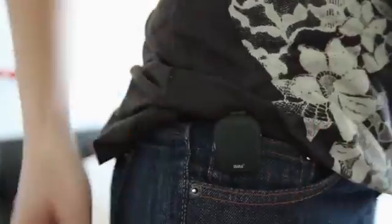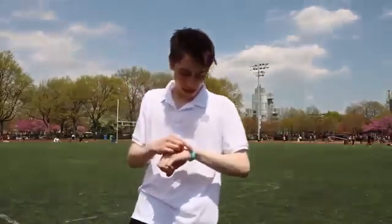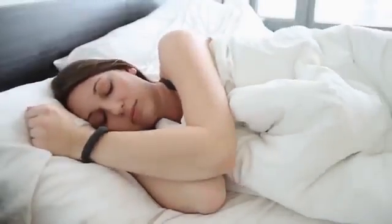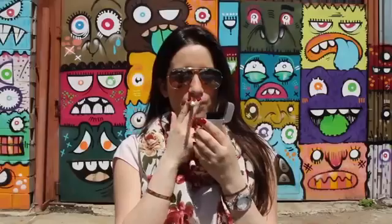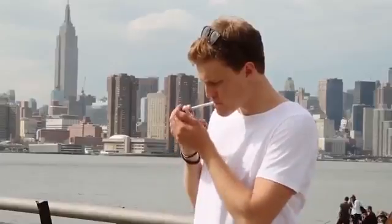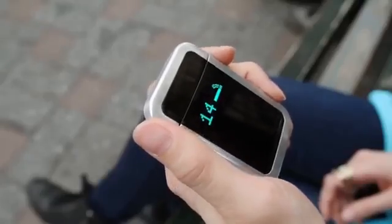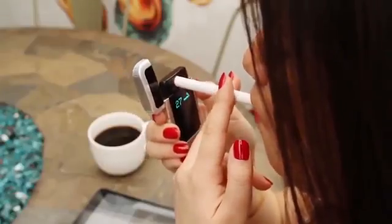These are activity trackers — they help you become healthier, move more, lose weight, sleep better. This is also a tracker, and it helps you become healthier too. Except it's a lighter. So what happens when you take the same principles that help you become more active and use them to help you quit smoking? You get the Quitbit — the world's first smart lighter. It lights your cigarettes using a heat coil and tracks every time you smoke.